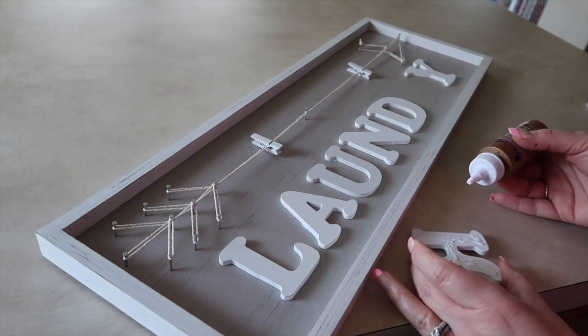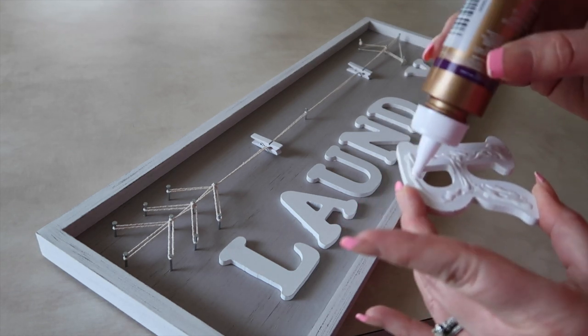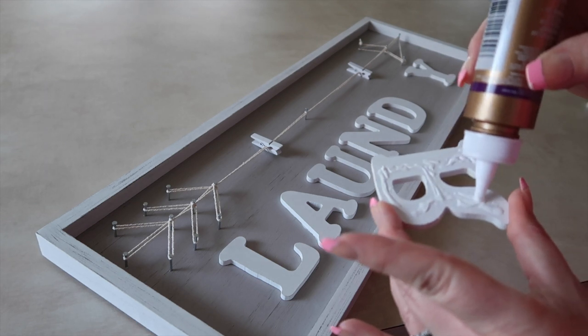I'm not actually putting more glue on when you see me do this. After I squeeze the amount of glue I want, I'm just spreading it around with the tip.